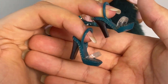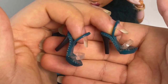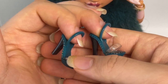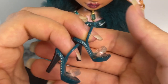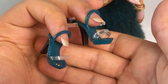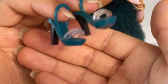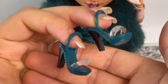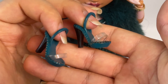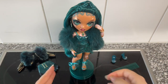Her second pair of heels — slingbacks — are much more basic compared to the first pair. The base is emerald green with painted-on gold studs, the heel is black, and the straps are translucent. They're quite simple — I would have much preferred a boot or over-the-knee boots in her emerald shade for Jewel. That would have looked so cute, but these are what they are — just very simple.